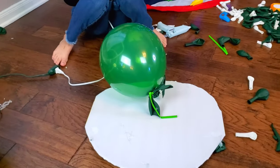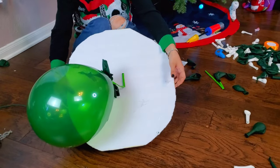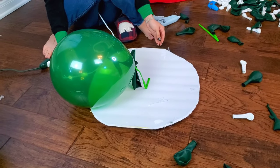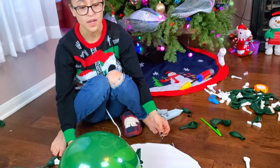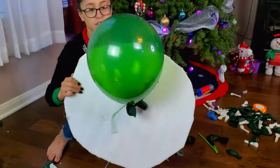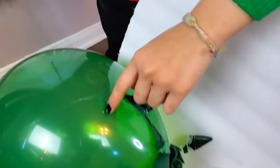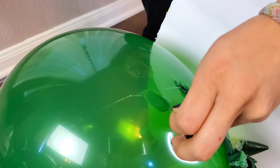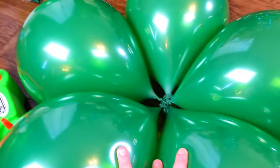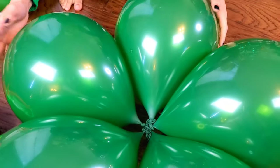Our balloon tree popped. We tried to glue it to this poster board, but the glue is still warm. So what we're going to do is we're just going to use the glue and glue them to each other, and hopefully we can make a tree shape. Look over here — this one still stayed. The glue stayed on the balloon, the plastic stayed attached to each other. Now we're going to try again with the balloon glue dot — we're going to dot them to each other and then dot them to the poster board.